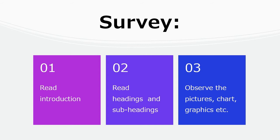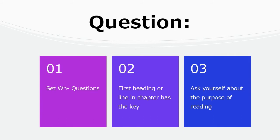The first step is Survey. Use speed reading to absorb information. Read the introduction, headings, and subheadings. Go through the pictures, charts, and graphics.